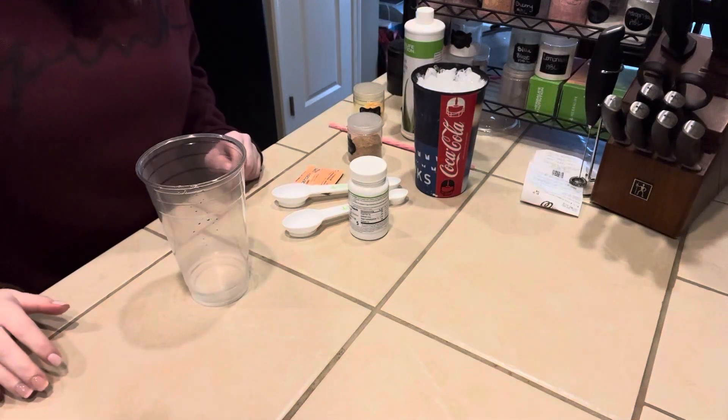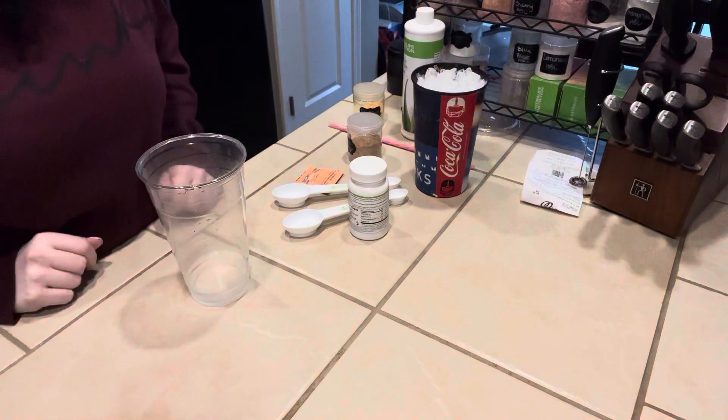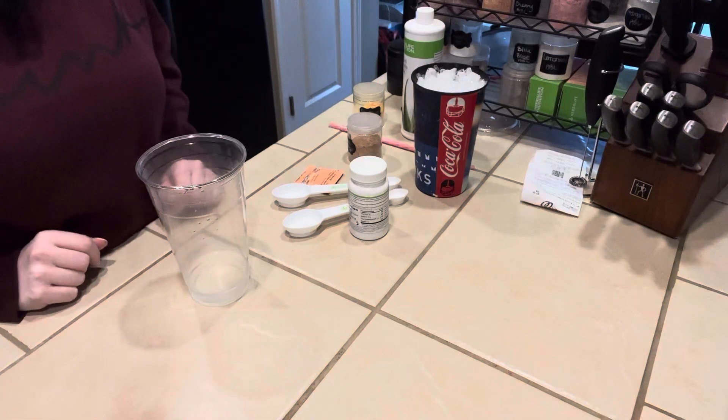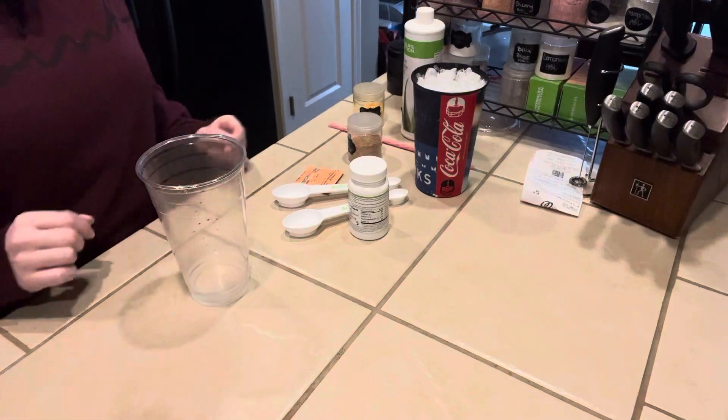Hi guys, welcome back to my channel and thank you again for tuning in. I asked you guys on my page what you want to see this week — I got a lot of requests for tropical liftoff, so this is going to be the Peach Bellini.